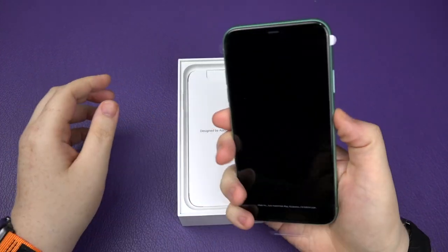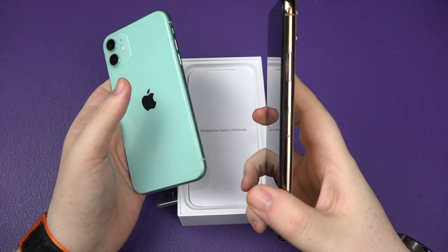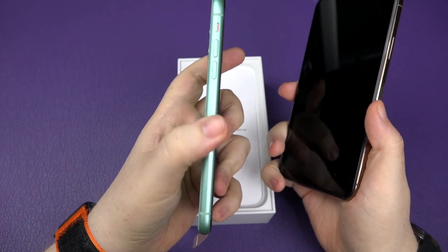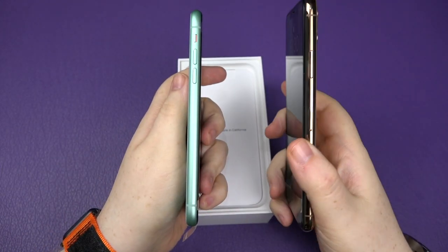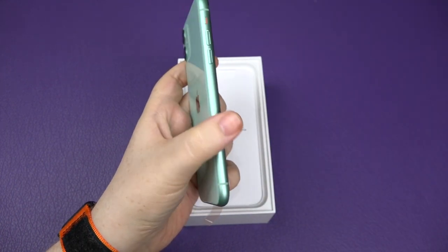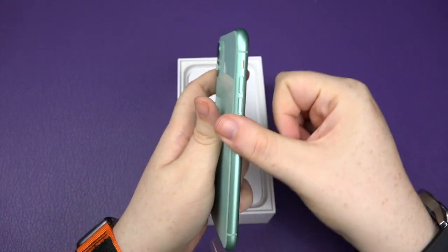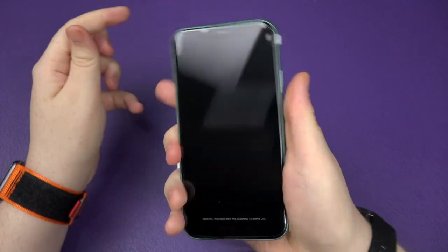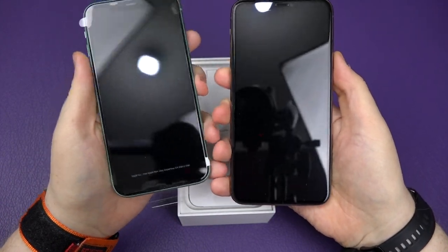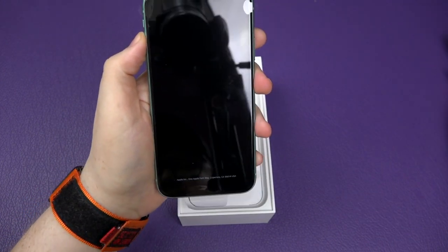Give it a quick feel. The first thing I notice compared to my Pro phone is I prefer the aluminum sides rather than the stainless steel — it just feels a little bit grippier, a little bit nicer to hold. And the size of the phone is obviously smaller than my Pro Max, but hopefully it should be a good enough size for her.